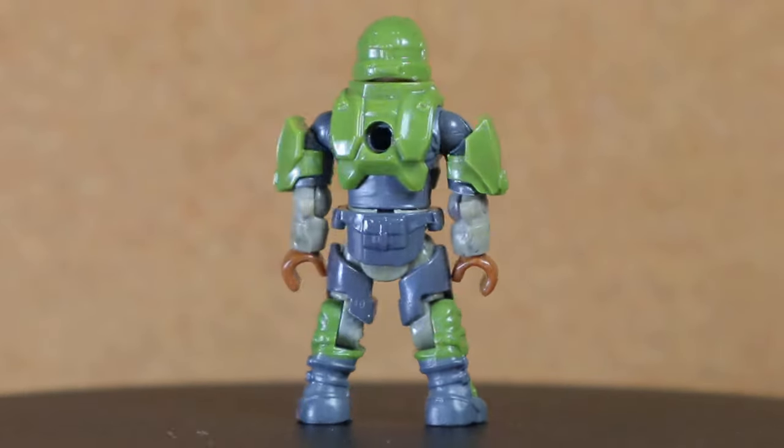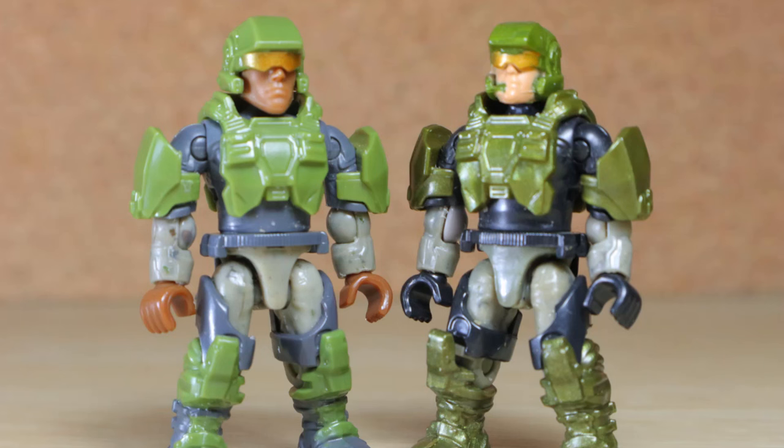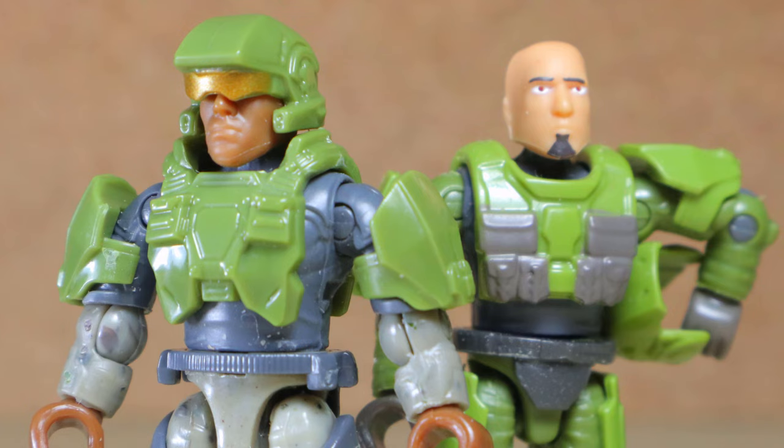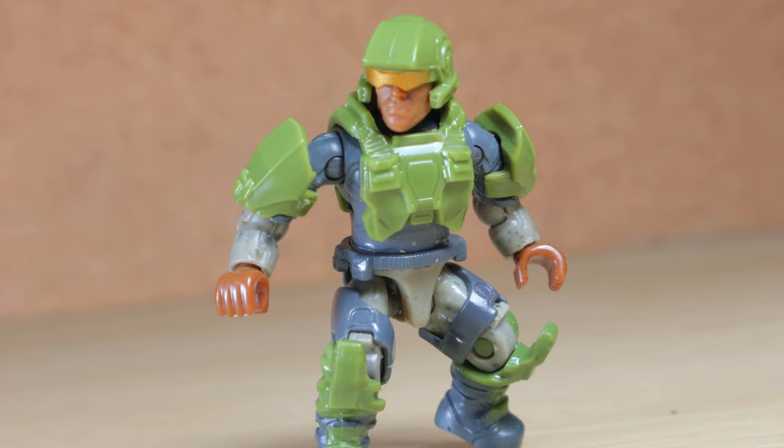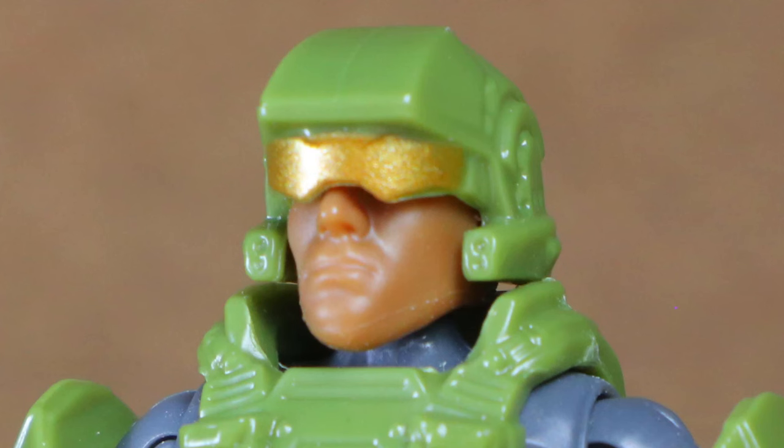This marine shares a similar body armor that's been going around for the Halo 2 and 3 marines, but the particular colors seem to blend with a less saturated and nearly darker shade — no complaints though, I kind of like it. With the modern articulation, it's got a tan suit, gray details, painted boots, green armor, and a darker skin tone.